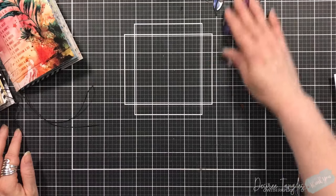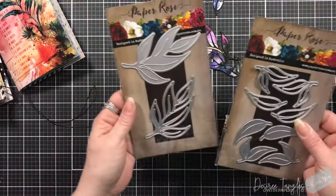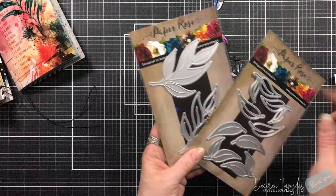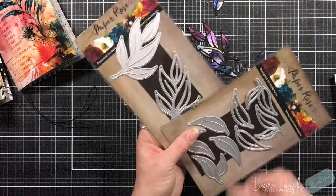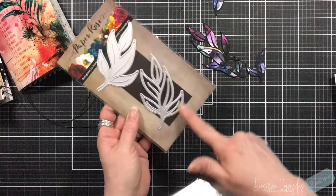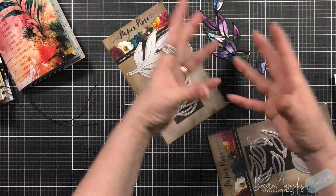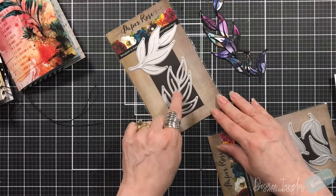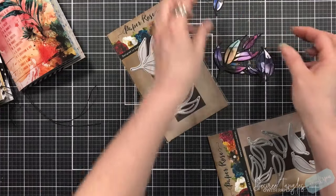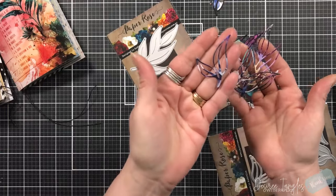I'm pulling in some die cut pieces that I did off camera. I used these two dies — these are gum leaves two and four by Paper Rose. I used black cardstock for the base and then chose one of the six by six pattern papers, or even the 12 by 12 that had all of that beautiful color blocked onto it, and I used that there.